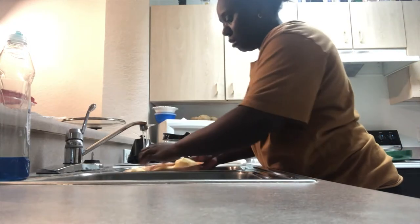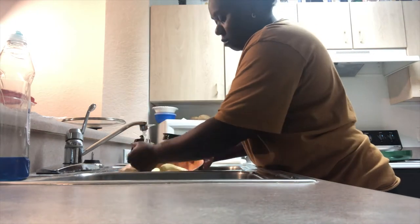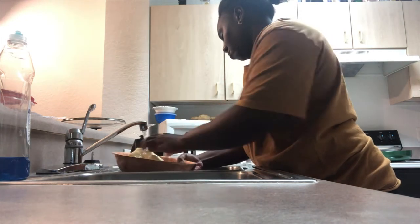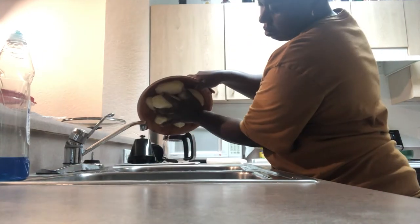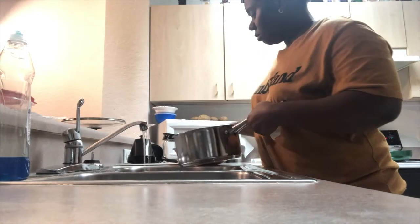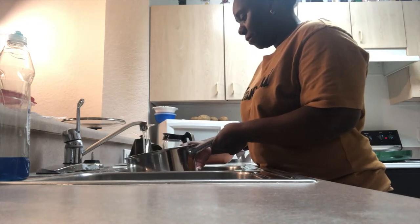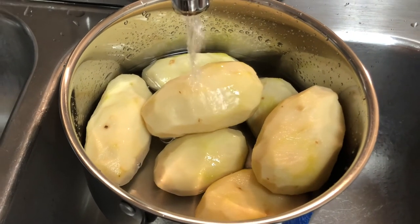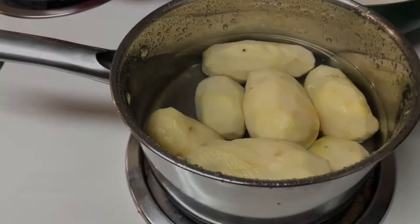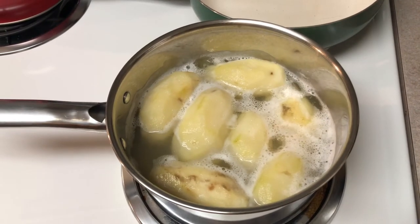Then it was time to rinse those potatoes thoroughly and put them into my pot, put some water in the pot, add some salt, and then just let it boil for about 20 to 25 minutes.